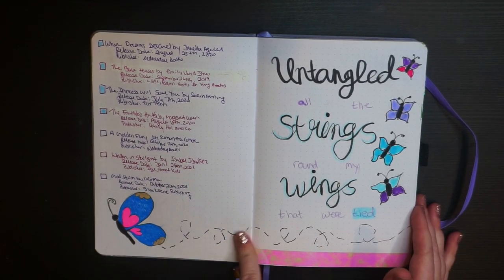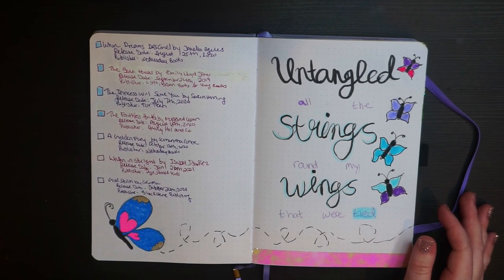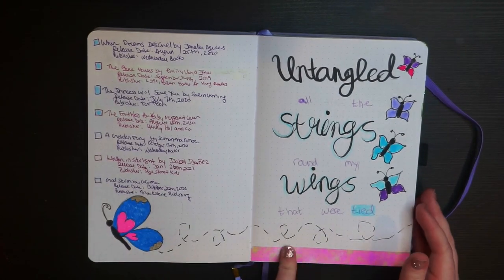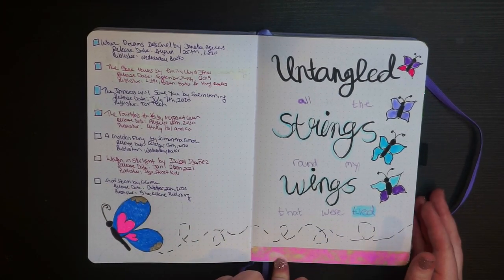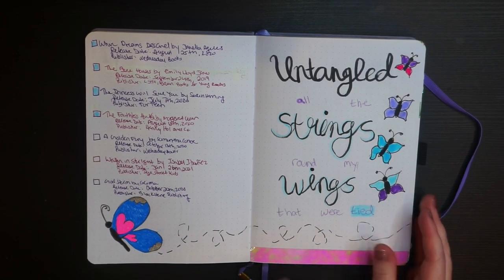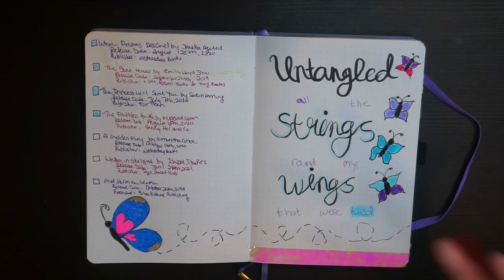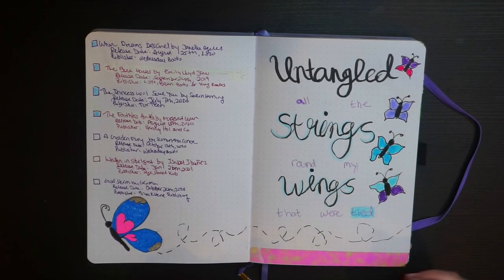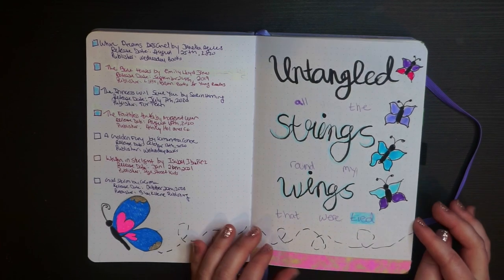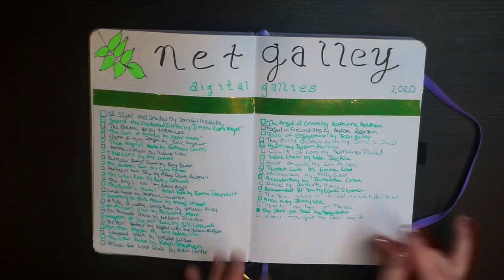There's a little butterfly trail that connects into a quote page. The quote says 'untangled all the strings around my wings that were tied,' which is from my favorite Kacey Musgraves song, 'Butterflies' — I highly recommend it. I changed up the font for each part of the quote and went around the outside for extra effect. If your calligraphy isn't great, Pinterest is a good source for ideas on how to vary your handwriting to emphasize different words in a quote.